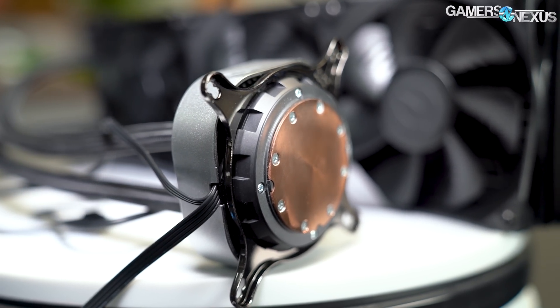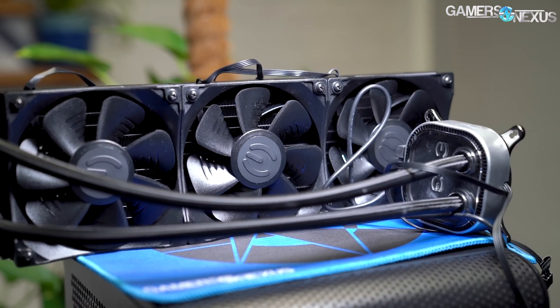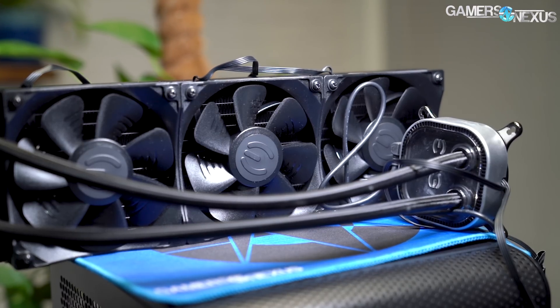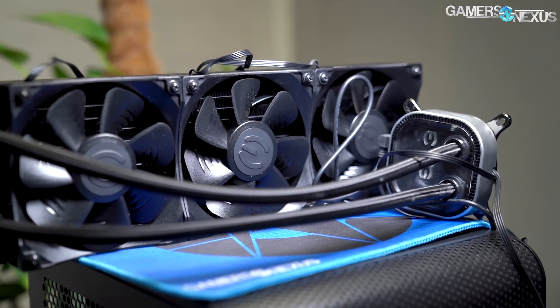Today we're looking at noise-normalized cooling at 40 dBA, and also at 100% fan speeds. For those of you who want to know how a 60 dBA cooler performs, you'll be able to see that, along with some noise levels across the board as well.